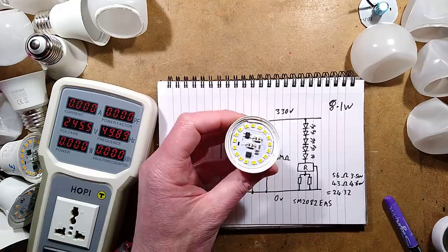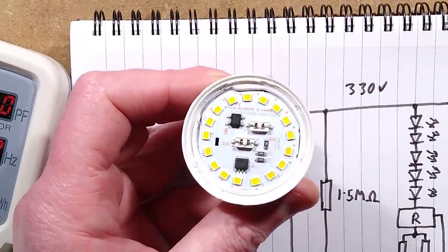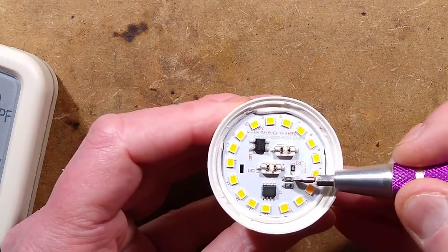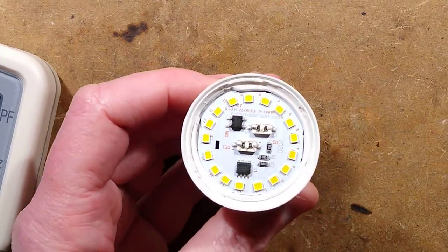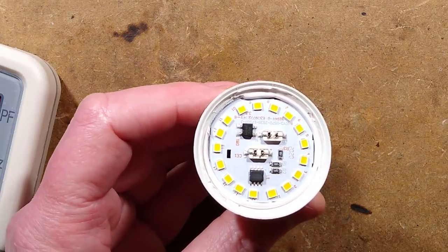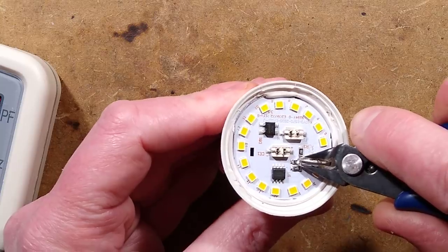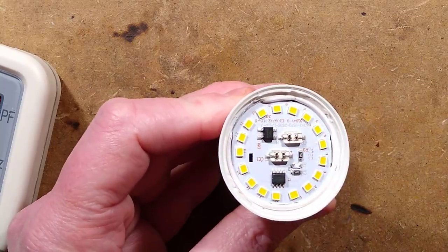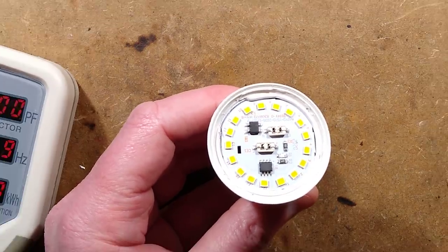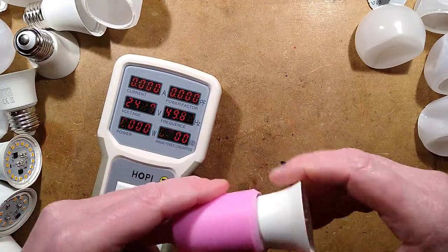I want to remove the 43 ohm resistor. There are a couple of ways: we could plug it into a lamp holder and let it heat up - noting this is all live at mains voltage - then use a soldering iron. Or, keep in mind these are just little ceramic blocks with a carbon film on top. If you can just nick it out and break the carbon film off, it stops being a resistor. This should now give that new reading of 3.5 watts. Let's screw it back in and see.